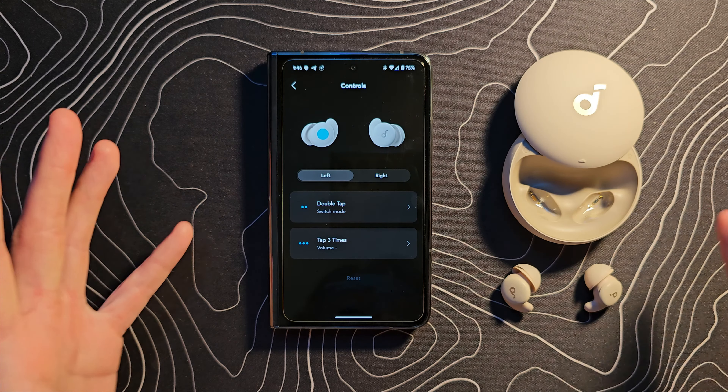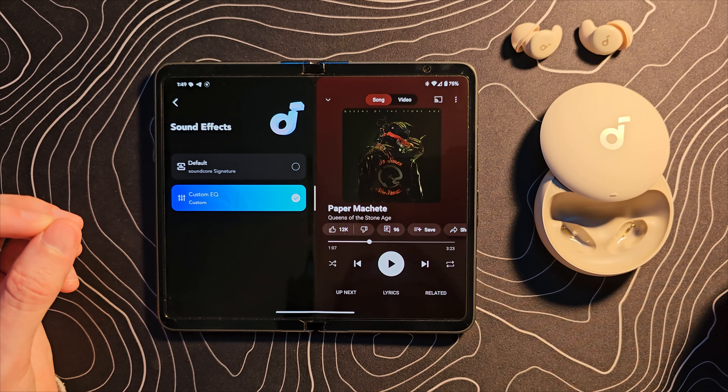I want to touch on using these as regular earbuds for a moment, even though that's not really their purpose. First thing: when you put them in, you can barely hear anything around you — they seal extremely thoroughly, which is very much intentional. There's no ANC and no pass-through mode, though you don't really need ANC given how well they seal. A pass-through would be nice if you want to talk to someone. As for music, they're actually not too bad — a little light on bass, but better than I expected. In a pinch you could absolutely use these as regular earbuds.